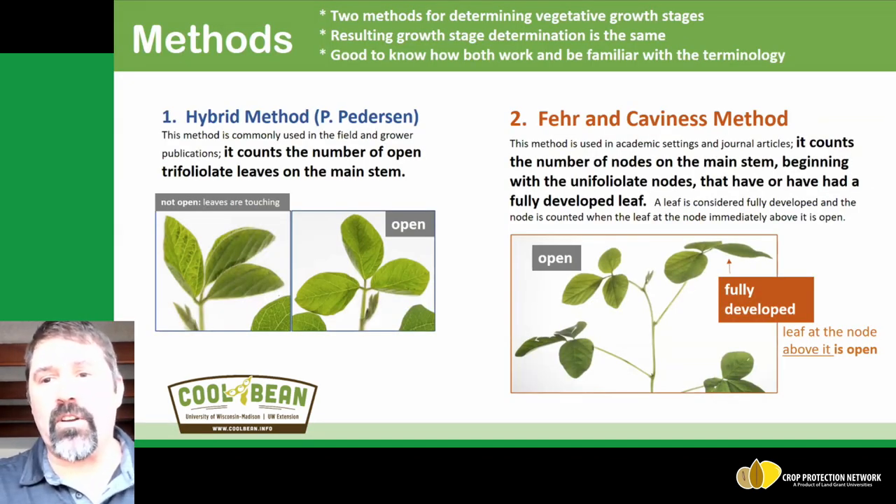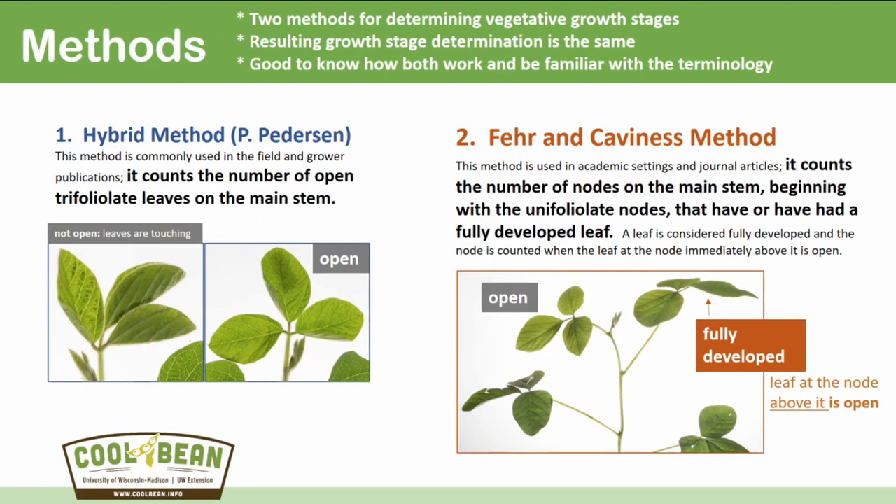There are a couple of caveats to introduce as we start into the growth staging process. There are two different methods. Typically in academia we use the Fehr and Caviness method, which was done at Iowa State University, and this is what we see in academic settings and journal articles. However, about 15 years ago Pella Peterson brought the hybrid method, where we count open trifoliate leaves. What we mean by open is those leaf margins are not touching, as we see in this picture where they're fully open. The blue colors refer to growth staging using the hybrid method, and the orange colors are the Fehr and Caviness method. Given that practitioners typically follow the hybrid method, that's the one I'm going to use throughout the rest of this presentation.